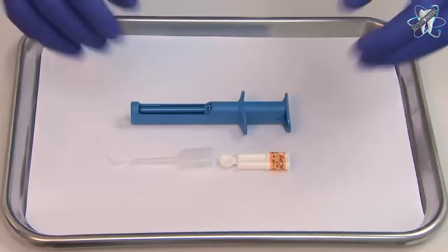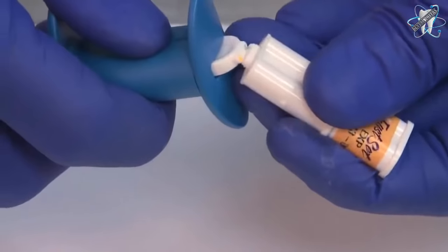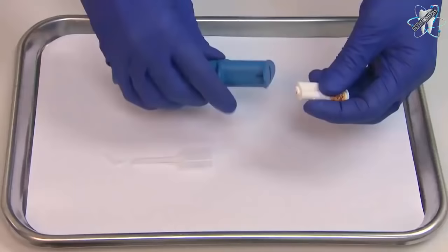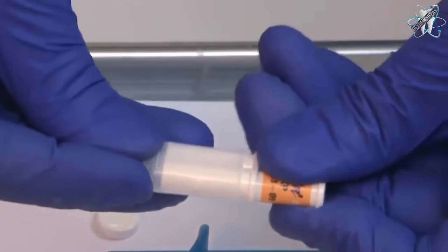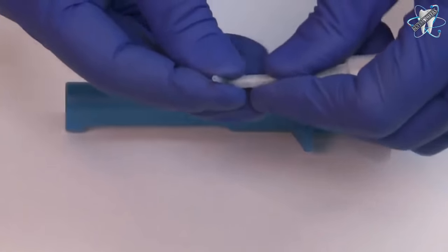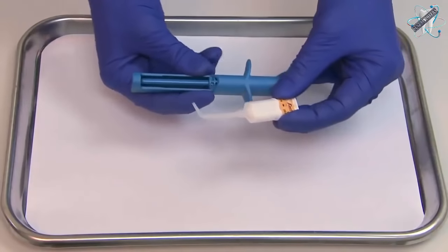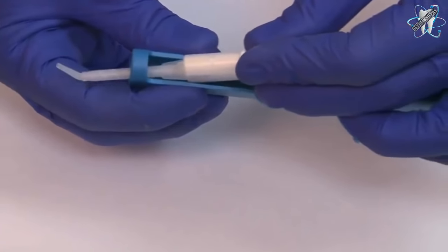The single unit procedure kit comes with two wash material viscosities: LV, light viscosity, and XLV, extra light viscosity. We will be using the AquaSil Ultra XLV as our wash material for maximum flow capabilities. Prepare the digit-targeted delivery system designed for convenience, precise placement and minimal waste of wash material.